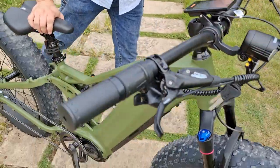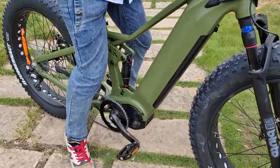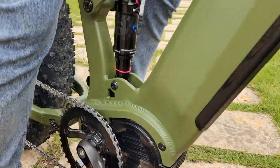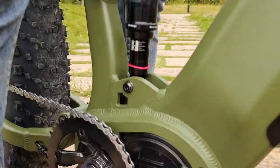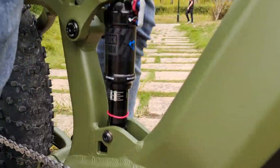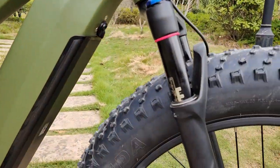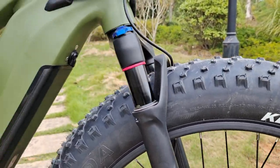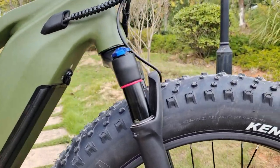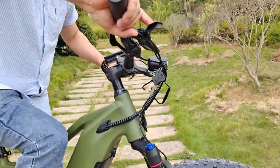Let me show you how the bike suspension looks like. Under the front fork — okay, let me ride the bike to show you.